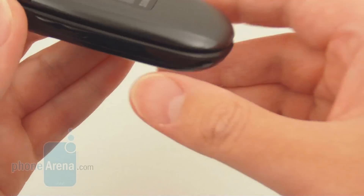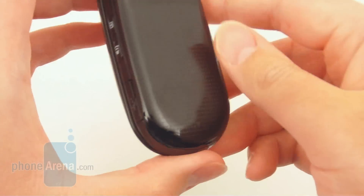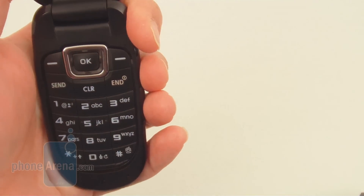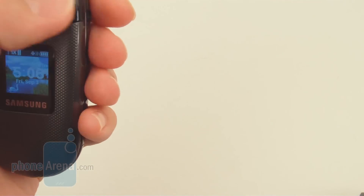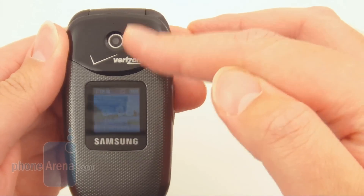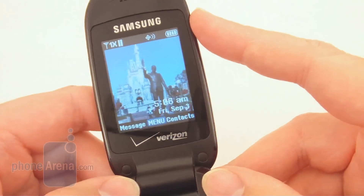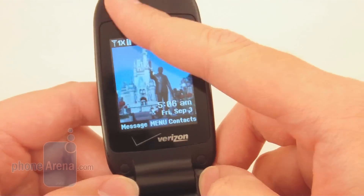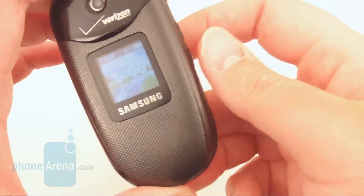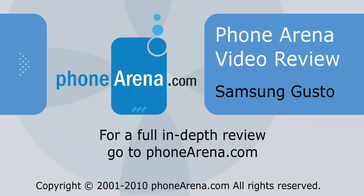Overall, the Gusto isn't that bad of a phone for the price, considering it's pretty low — right now it's free under a two-year contract. But for the same price, the LG Accolade is a better choice in our opinion. The camera on it is 1.3 megapixel, where the Gusto is just VGA and the quality is pretty bad. The internal display on the LG Accolade is also a higher resolution, and more importantly, the voice and call quality is also a little bit better. Between the two, we would definitely go with the Accolade. But it's still your call — you can check out both of them on our website.